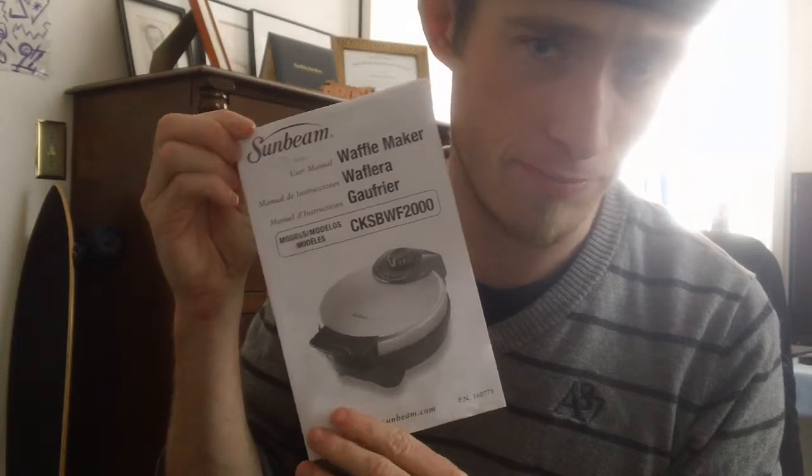There are other steps like cleaning and caring, hints for safety, creative waffles, and dessert making — but that was basically the preparing step of how to make waffles with this Sunbeam waffle maker. If you have any questions, please let me know — I'll be more than happy to answer them.